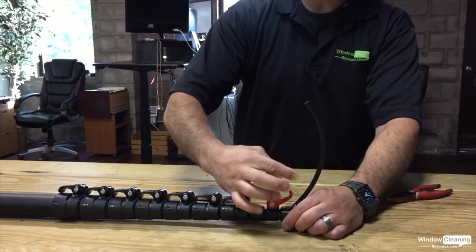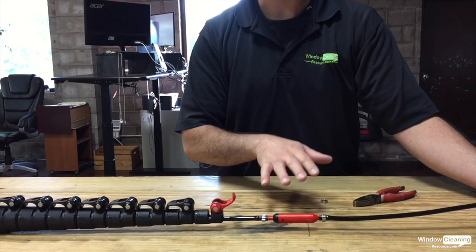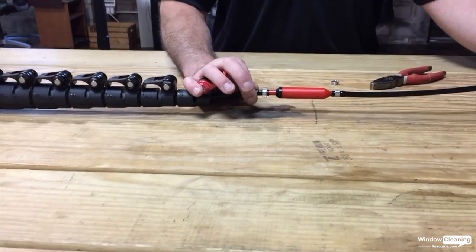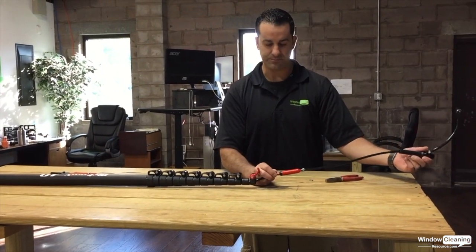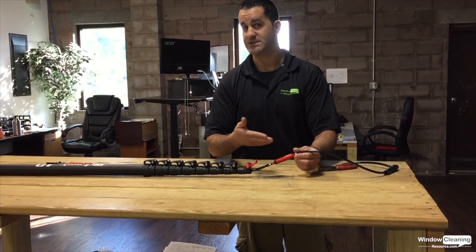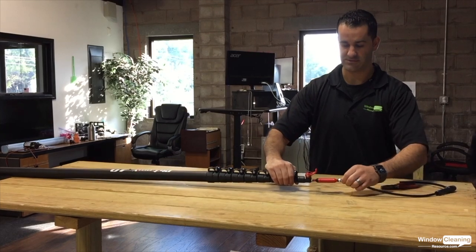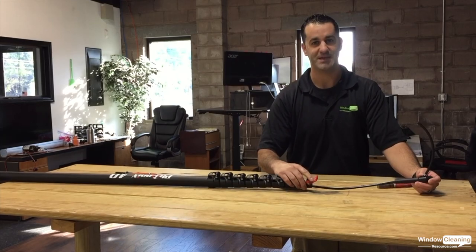It's a pretty simple installation — very unintrusive. It just sits in the number one section of your pole, nice, firm, and secure. It's a great way to conserve water while on the job site, which is really important for anyone using DI only or a tank-based system. This is about a $90 to $100 upcharge, but it's a great little item that can save you a lot of water, which is time and money over time. This is the XSEED Univalve — keep watching more videos at windowcleaner.com. Thanks.